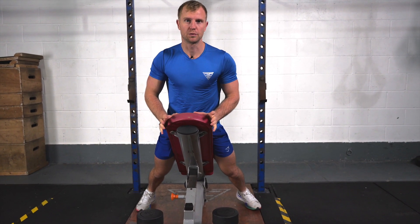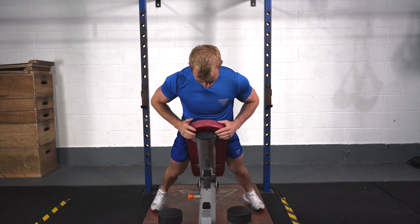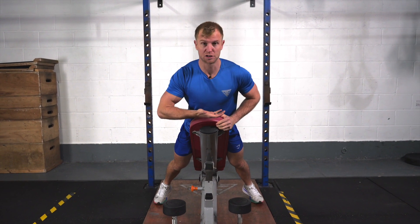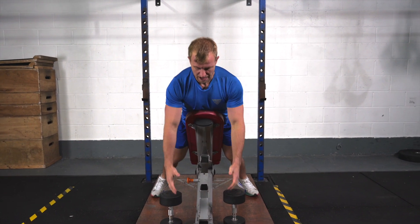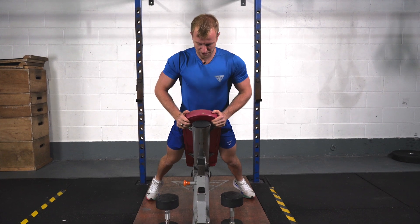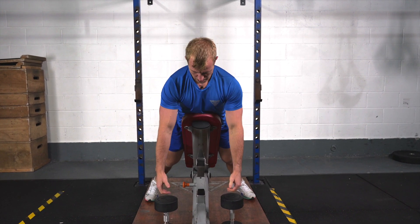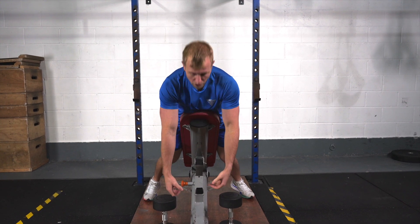For the dumbbell chest-supported row setup, you want to be on an incline bench with your chest just up over the bench, because it allows you to get a bit more of a stretch and move more freely through the upper back. You want to focus on being chest-supported, creating a full stretch, but keeping tension — don't let the weight just drag you down.